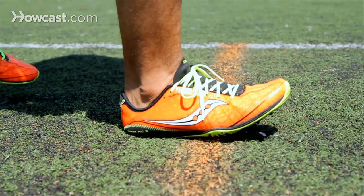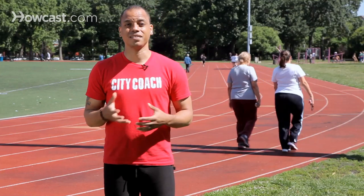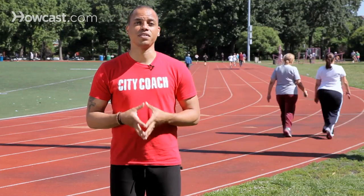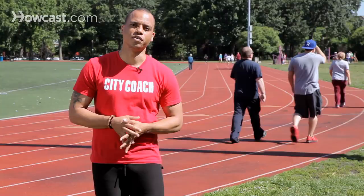The other reason is that running on your toes actually minimizes the amount of force that your body takes on. Sprinters can take anywhere from eight to ten times their body weight in force every single step. Dropping their heel will only exacerbate that more and cause pressure to come up through the leg to the hips, lower back, and cause other injuries from prolonged sprinting and prolonged improper form.